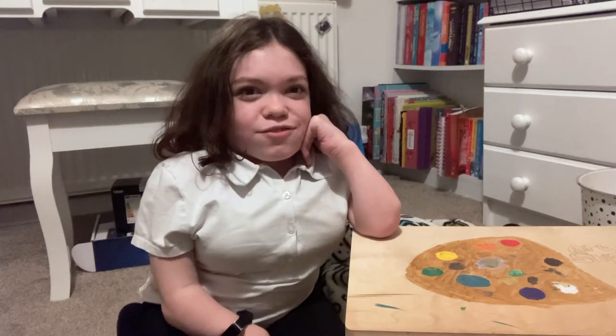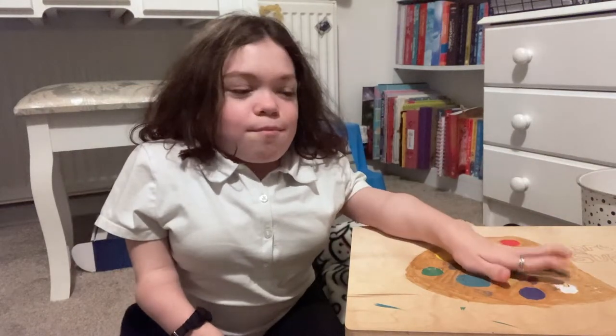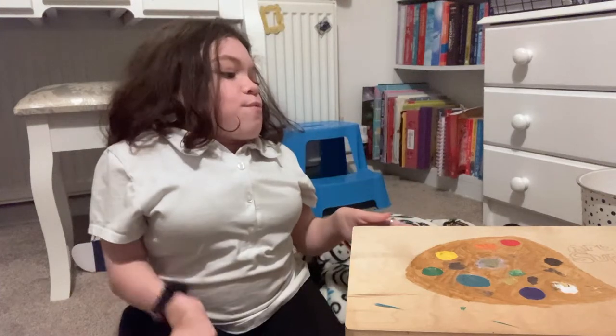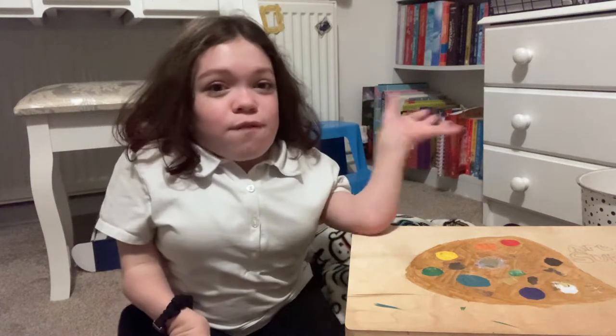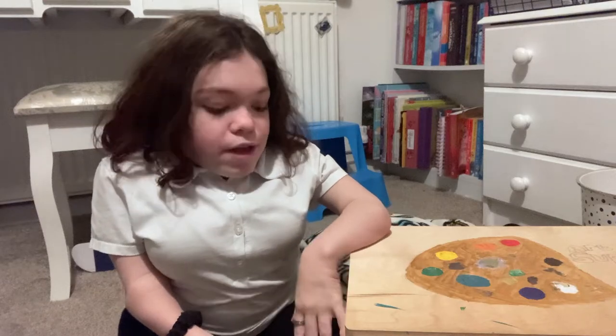Hey guys, welcome back to the channel! Today I'm going to be showing you what is in my art box for 2022. I'm really really happy about this video because I've wanted to do it for a very long time and I've never gotten around to doing it.